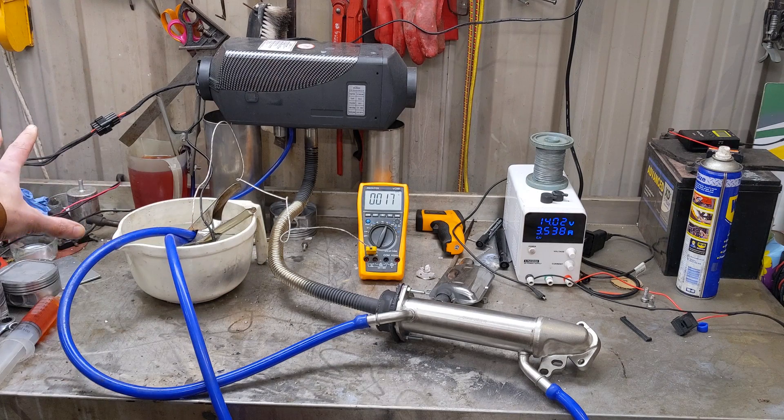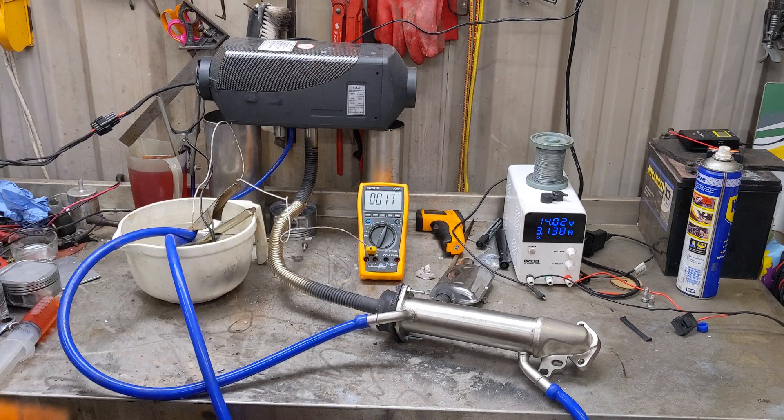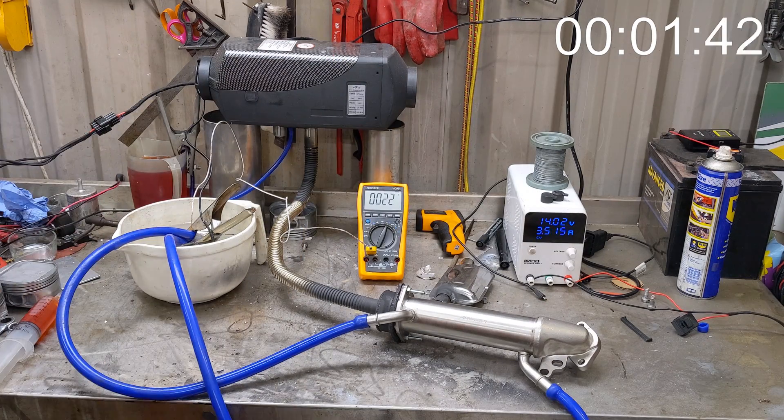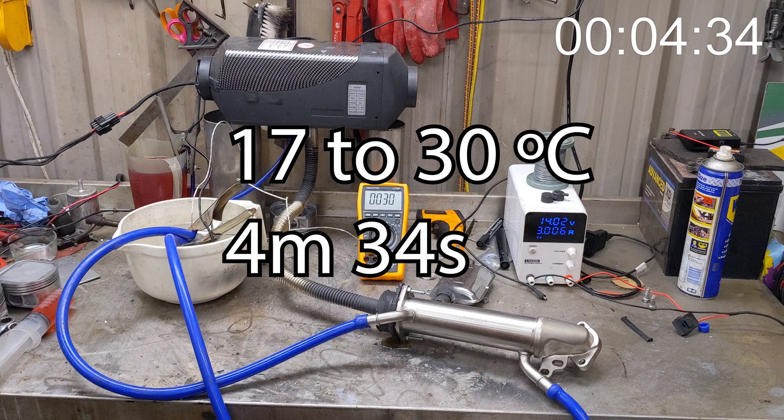That's us back to one liter of fuel in the thing. So we'll start counting somewhere about now and see where we are in 10, 20 degrees. We went from 17 degrees to 30 degrees in four minutes and 34 seconds. So let's fire up that online calculator again and see where that gets us in kilowatts.